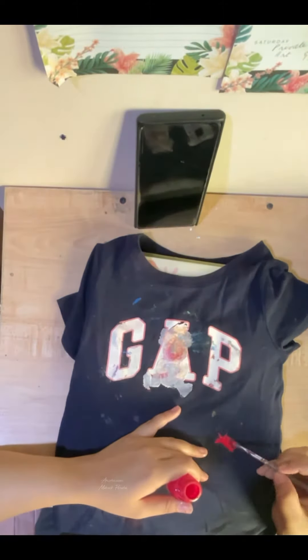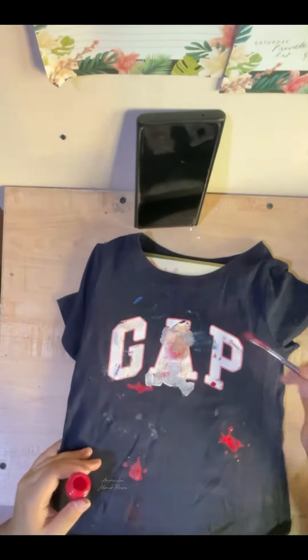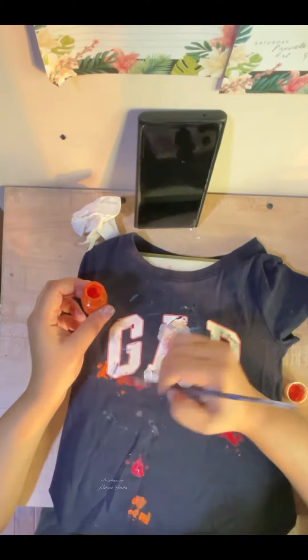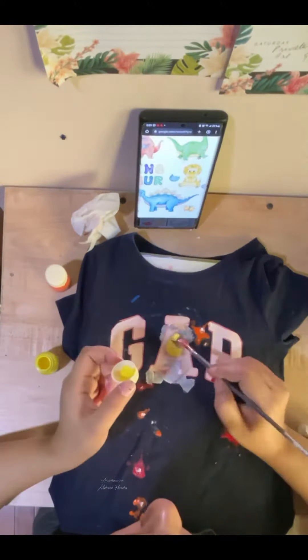Here I'm just covering the splatters with a bit more vibrant colors so that they look intentional. The whole design is basically just paint splatters all over the shirt and a little dinosaur holding brushes, making it look like the dinosaur did it.